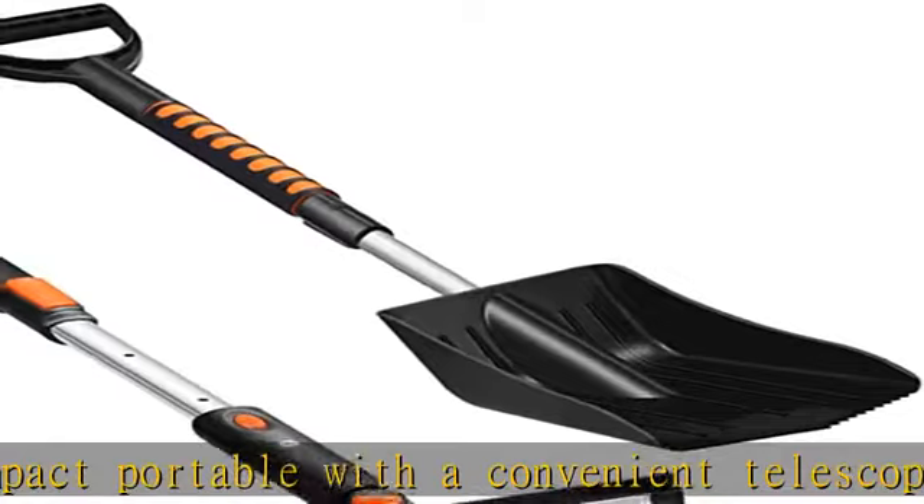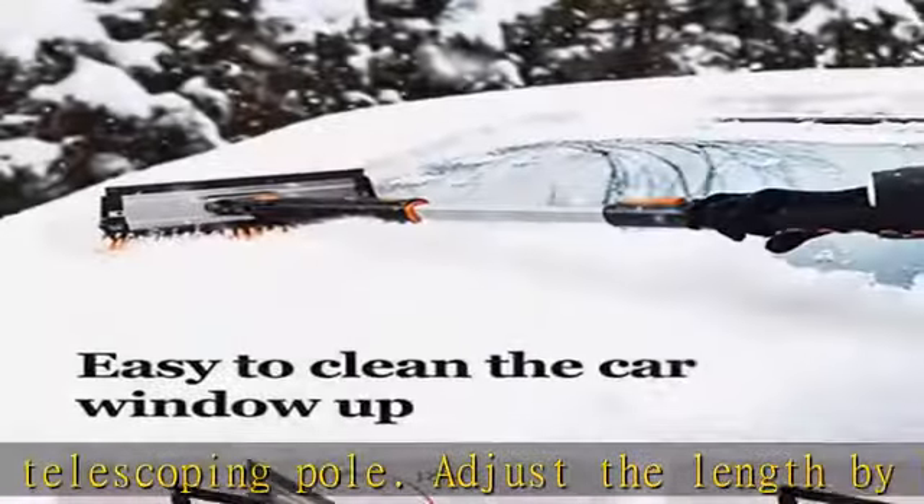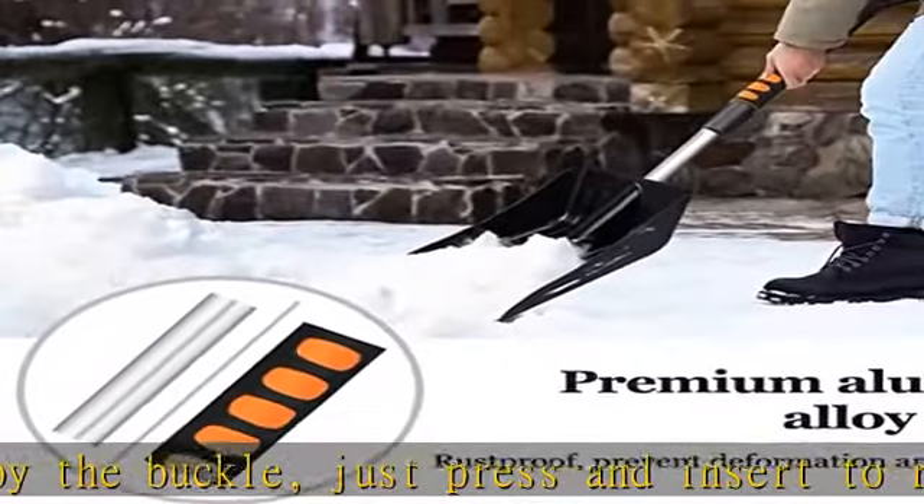Lightweight and labor-saving. The whole snow shovel can be held with one hand by an adult, allowing easy use during snow clearing. There is also foam around the handle pole that protects your hands and makes it labor-saving.